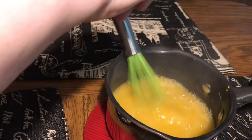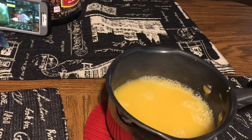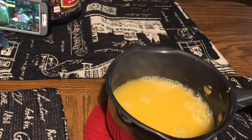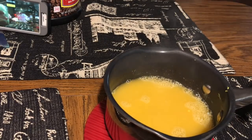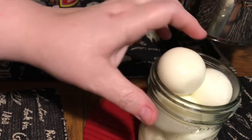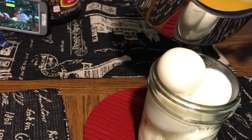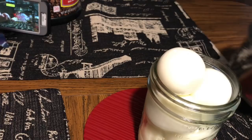Pour it over the eggs. You don't wait for it to cool down or anything — you just do it while it's hot. Make sure all of your mustard is broken down. When you first do it there are like little chunks of mustard in there, and then as you start to boil it down they dissolve into one smooth liquid.